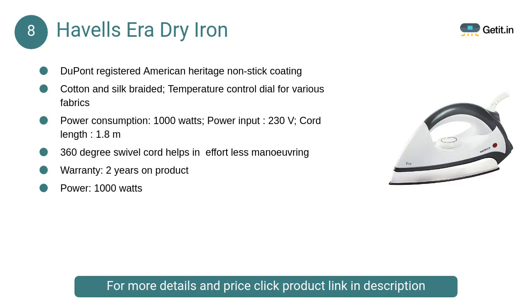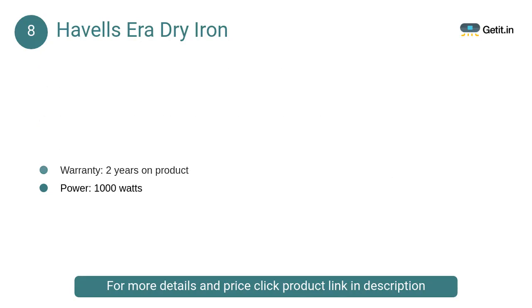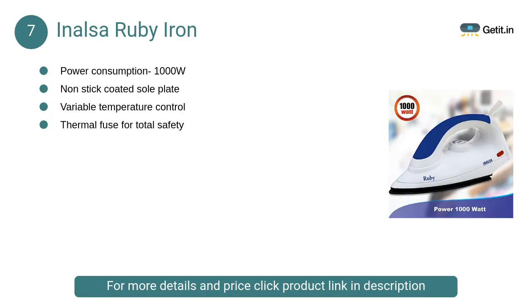At number 8, Havells Era dry iron. Havells is the ideal choice if you want crisp crease-free clothes in a hassle-free manner every time. This dry iron has been ergonomically designed for a better grip, and will keep your favorite pair of trousers or pretty kids' garments looking new for longer.